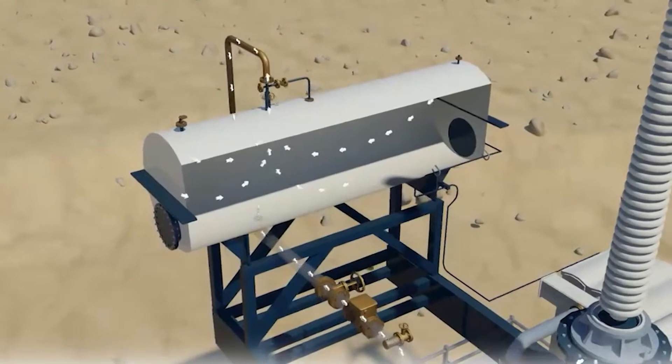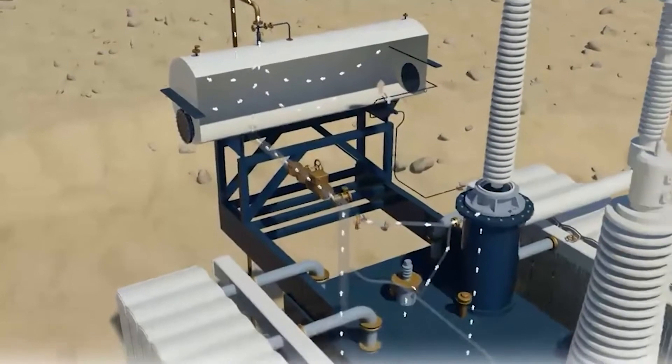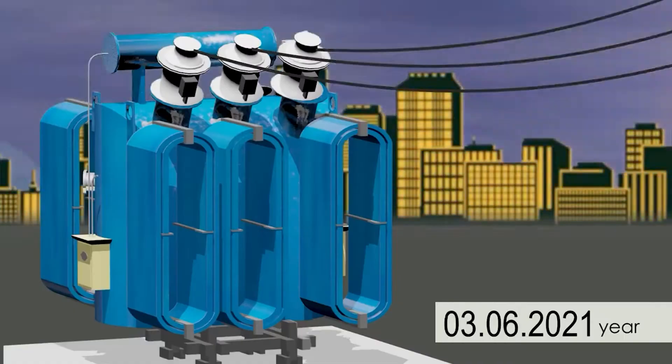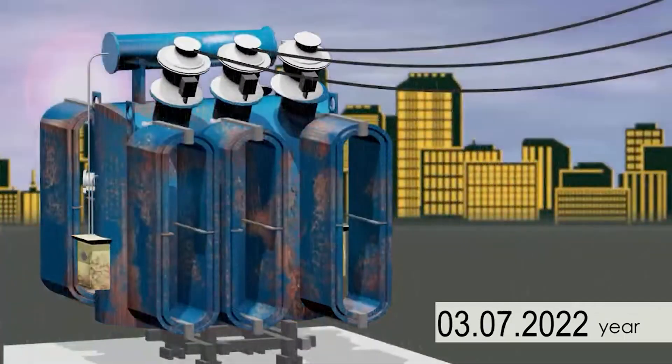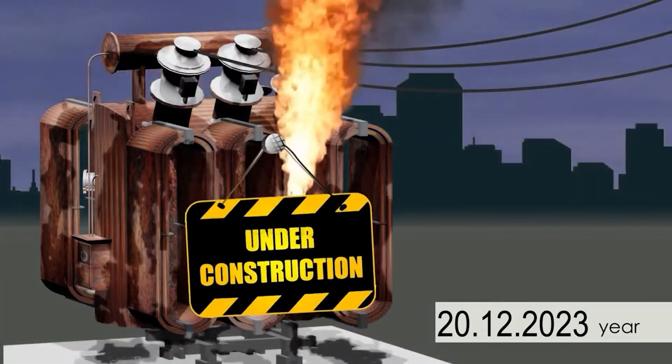In a relatively short amount of time, solid insulation in contact with atmospheric air can absorb more water than during many years of operation. This limits the performance of the transformer and shortens its service life.